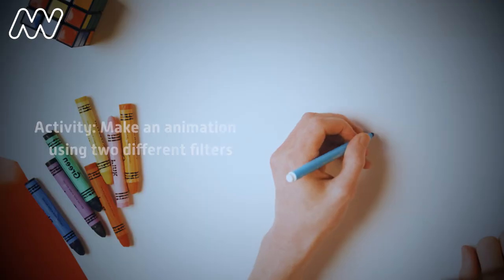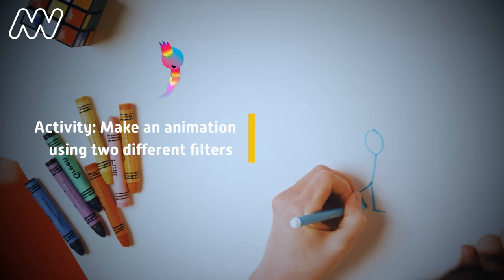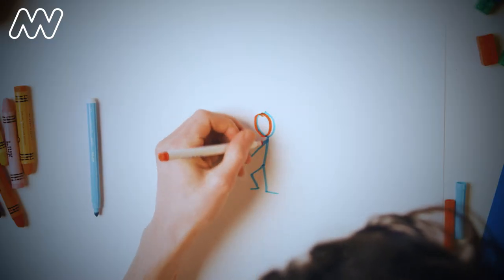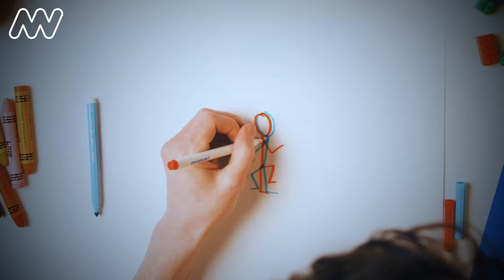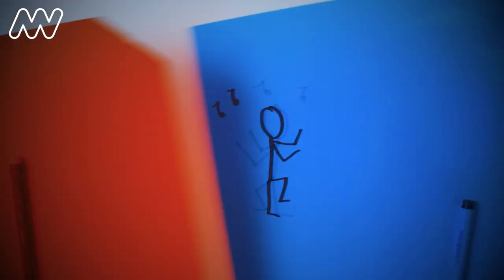You can even use this way to hide colours to do some fun animation. I'm going to draw myself doing one of my cool dance moves in blue, and then in red I'm going to draw another dance move. And then if I switch between my blue and red filters, you can see me dancing. So all the colours you can see are just different parts of light being absorbed or reflected into our eyes. So now you know the secret of colour. How illuminating.